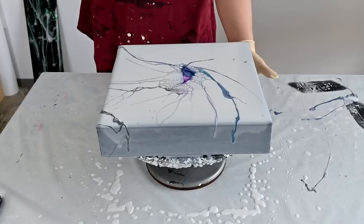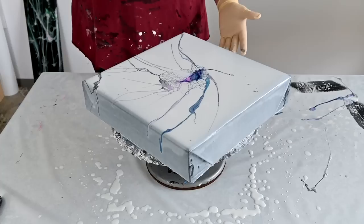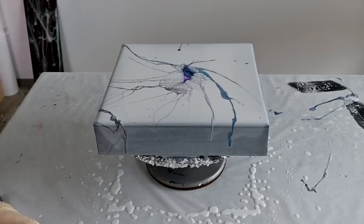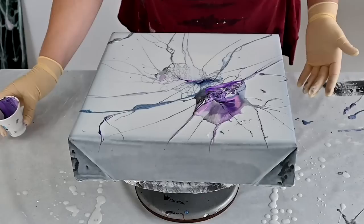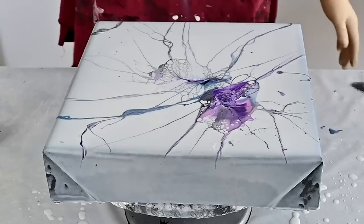Maybe I should do it without spinning — I don't want to ruin it. There wasn't enough paint so I have to add a little more — actually I'll just go in this same cup. Let's throw one more. I didn't use blue this time; we will see how it turns out.